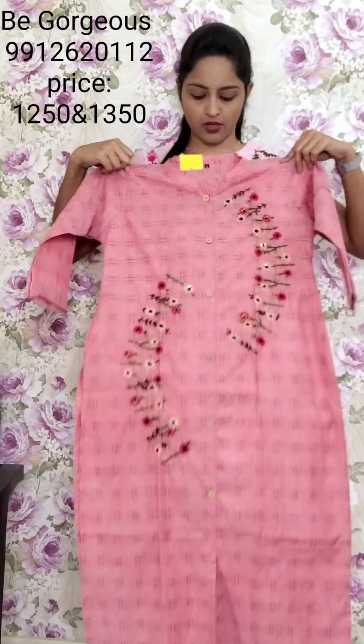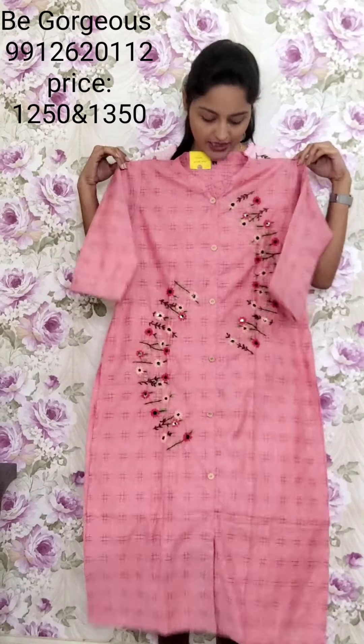One more color — onion pink. This is T23, 1250. Very affordable.